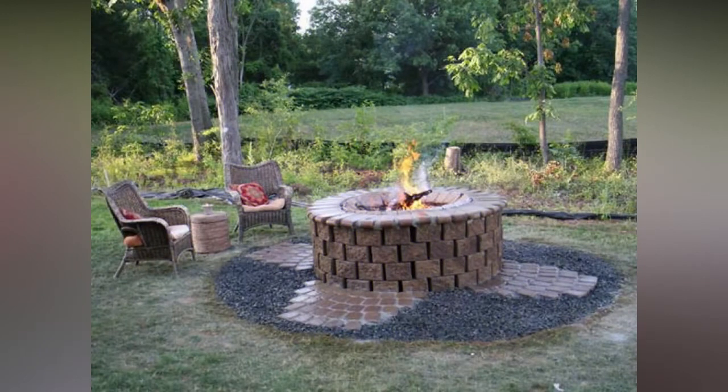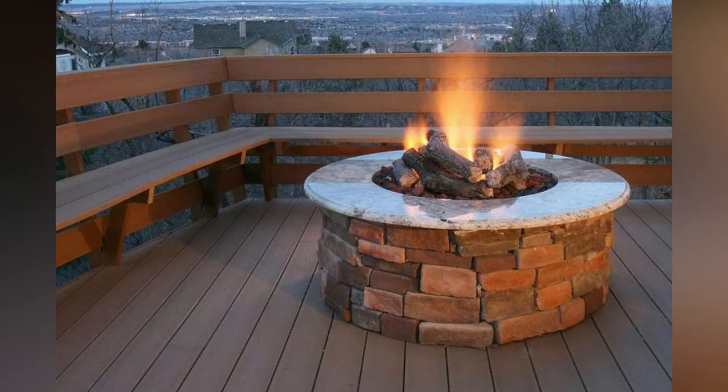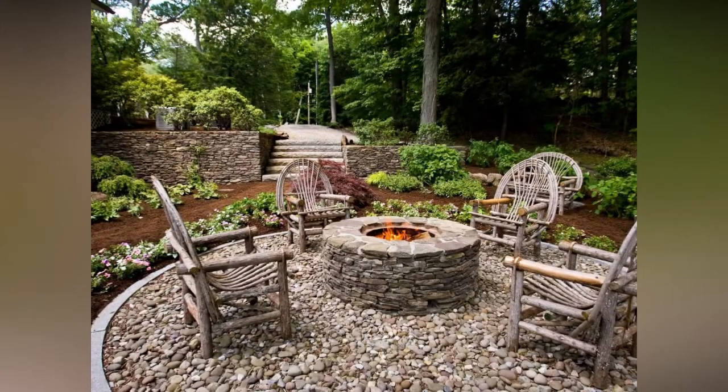Pick the perfect spot. Put some thought into picking out a spot for your fire pit and take some time to observe your yard, the terrain, and where you will be hanging out most frequently on a chilly winter night. For safety, search out an open area well away from your house, low-hanging tree branches, utility lines, and other plants and structures.